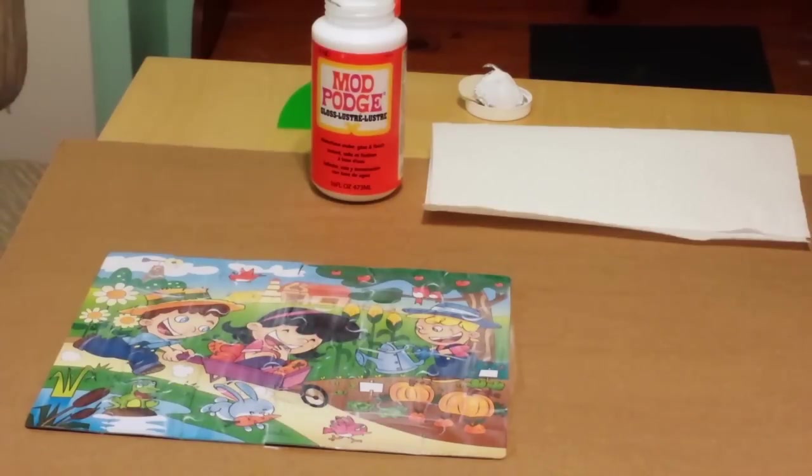Once it's evenly distributed over the entire puzzle we're going to let this dry for a couple of hours, and in the meantime I'm going to show you how to use the Jigsaw Puzzle Glue by Masterpiece.